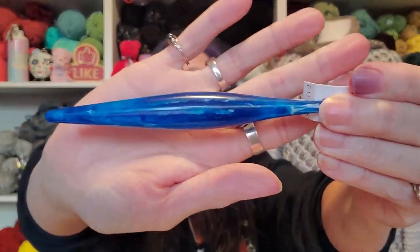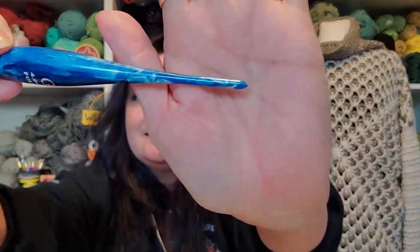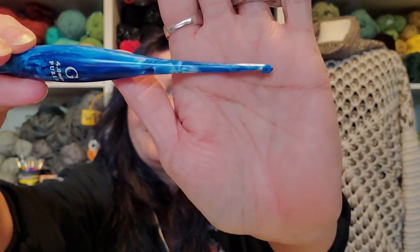Now for any of you that know me and have been here for a while, you know that I use bigger hooks, anything above a size five, and I use bigger yarn, anything above a four. So look at this beauty — how gorgeous is that? But it's a size four. What was I thinking? I'm starting to experiment a little bit with smaller yarn for like little amigurumi. I don't know who I am, but yeah, it's tiny.